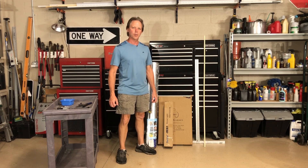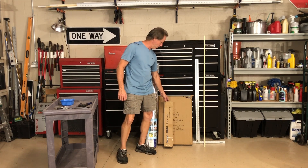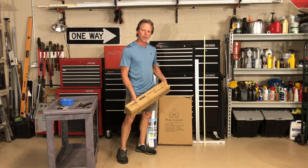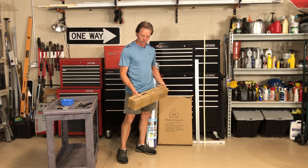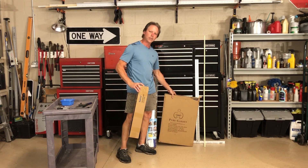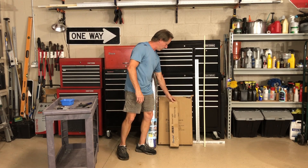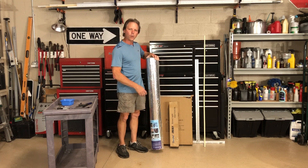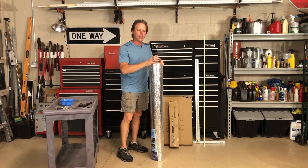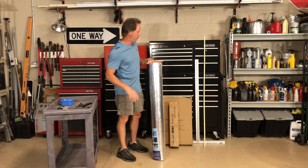Now we'll go through the assembly process for the seed starting rack. The main components you're going to need are the grow lights themselves. This is a pack of six lights and I'm going to do two lights per shelf and do three shelves of lights. I've got the garden rack — it's like a self-contained kit. We'll build that up first. I'll need the reflective foil so we're going to wrap this around the rack to try to keep all the light contained within there, since this light isn't necessarily good for everything else around it.